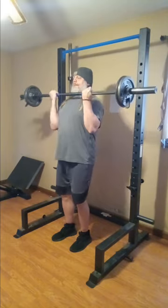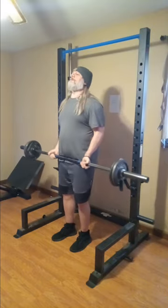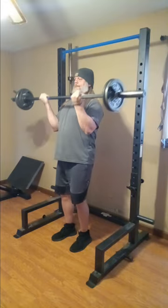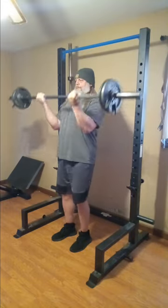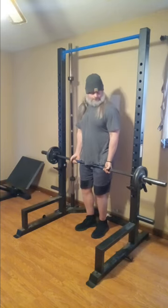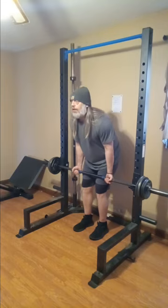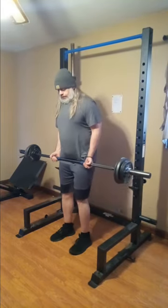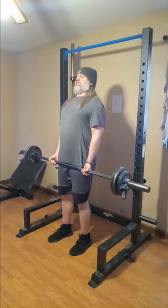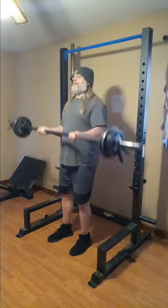We're not going to go up too awful heavy on the main sets. I am going to do a little something extra — a little little little something extra, guys. It's going to be a good surprise. So what do we got there — is that 94? I don't even know at this point. We got two tens and two fives and the bar is 34, so that's about 94 pounds.